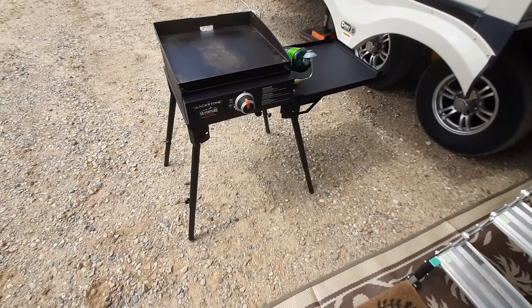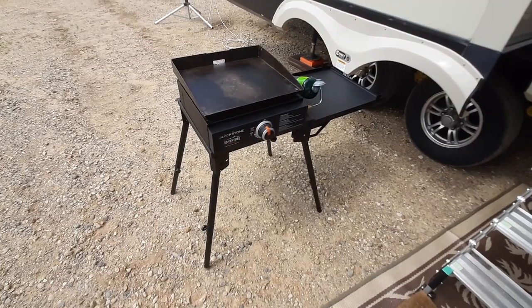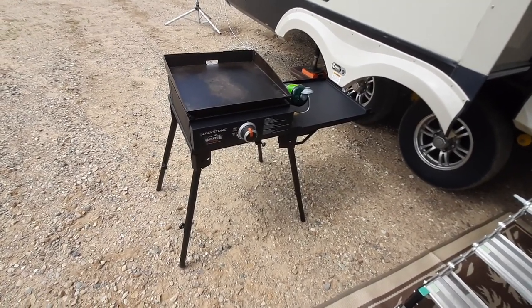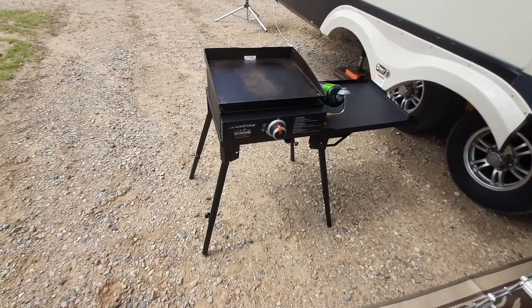Other than finding a place to store it, it'll be a worthy addition. And soon I'll be doing a review on a portable pellet grill, and I'm going to use this tabletop to see if it'll work with that as well.